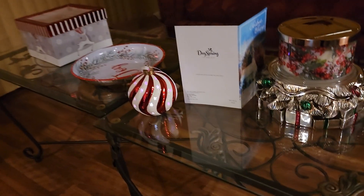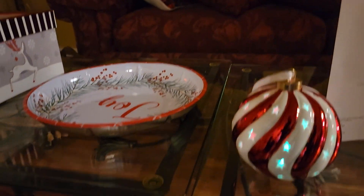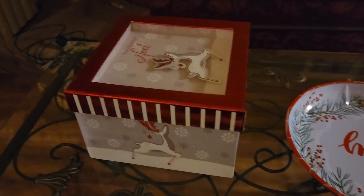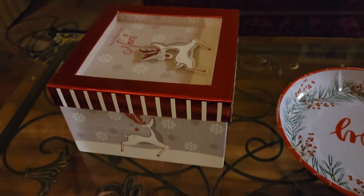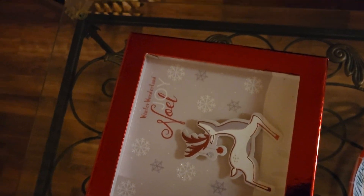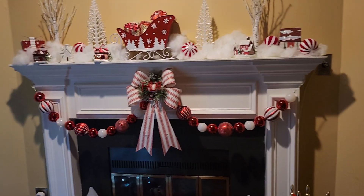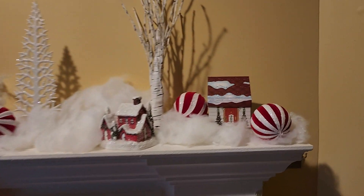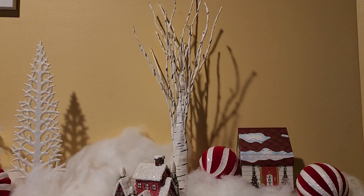Here's a quick tour of my Christmas decorations. This is the coffee table and a little box I switch out seasonally for remote controls. Here is the fireplace mantle and some of the decorations are on here.